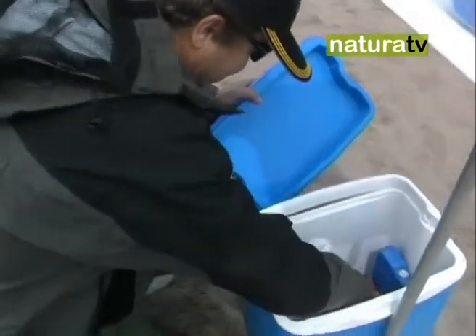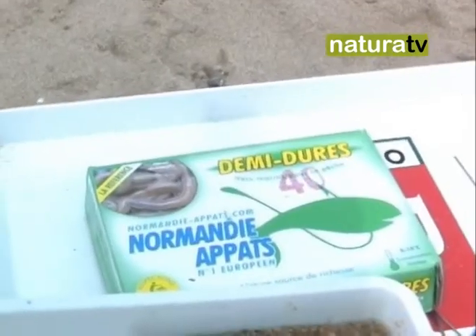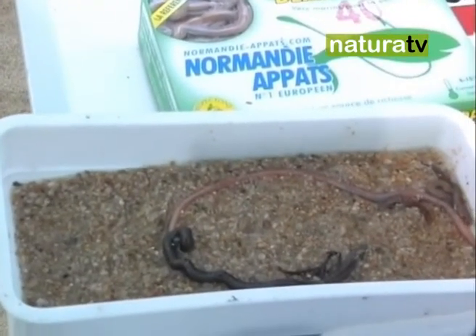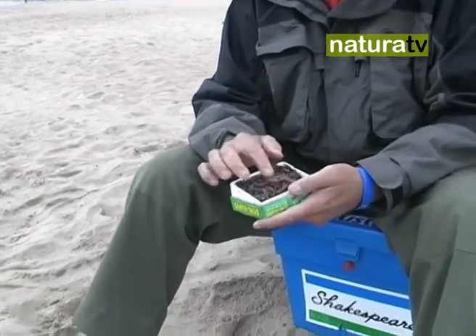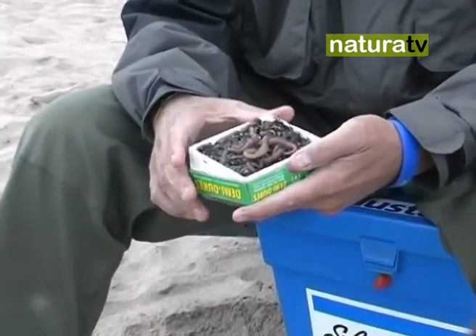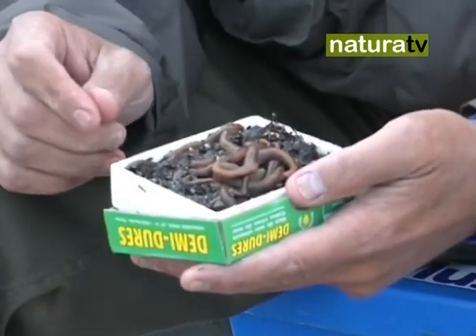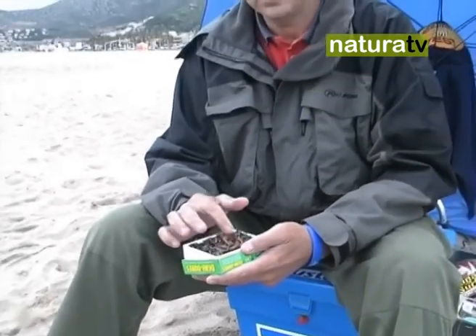Finally, let us mention some premises we must observe regarding our baits. We are going to talk a little about baits, because our equipment will not be complete without a good bait on our hook. We would start, for example, with the northern lugworm (gusano del norte), which is a rather soft bait but ideal — truly ideal — for targeting mullet (lisas or mújoles), and for fishing for species like horse mackerel (jurel) and pompano (palometas) at closer range.